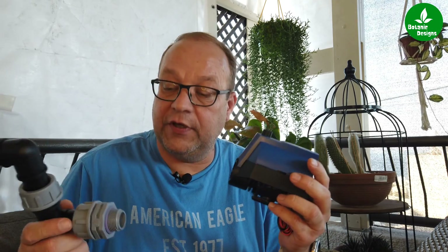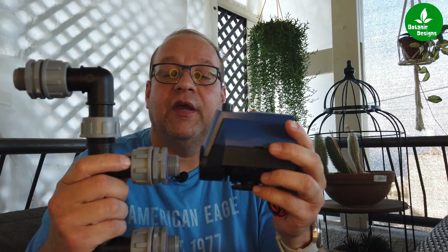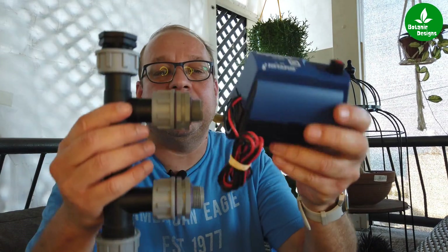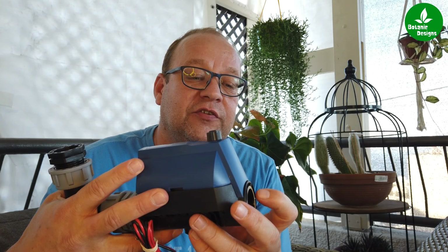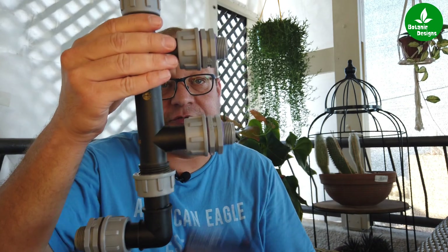Furthermore, you need to have a manifold in order to connect the valves to the water system. You have to be very careful to look where the arrow is — that means that the water comes in here and goes out there. If I have the manifold, I connect this one to the tap, then the valve connects this way, and the lines of the irrigation system have to come out here. So you also need a manifold.